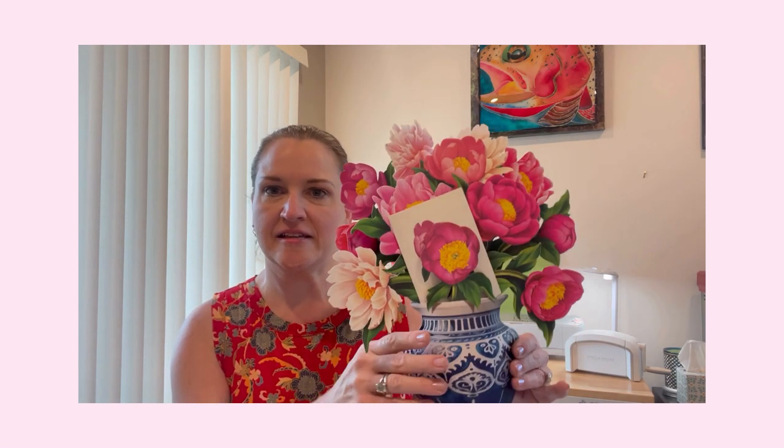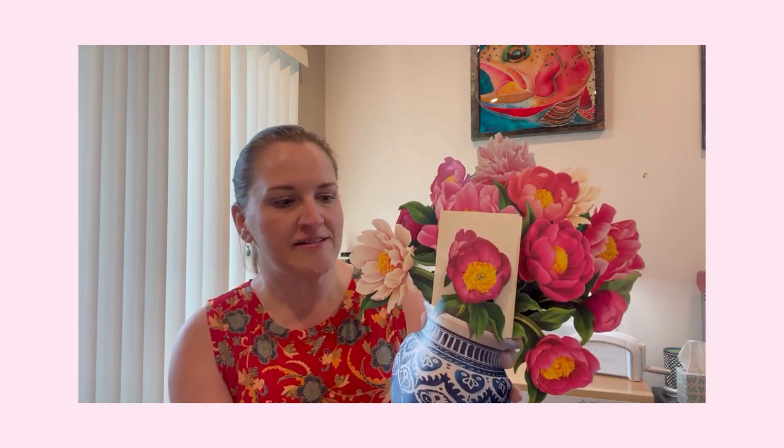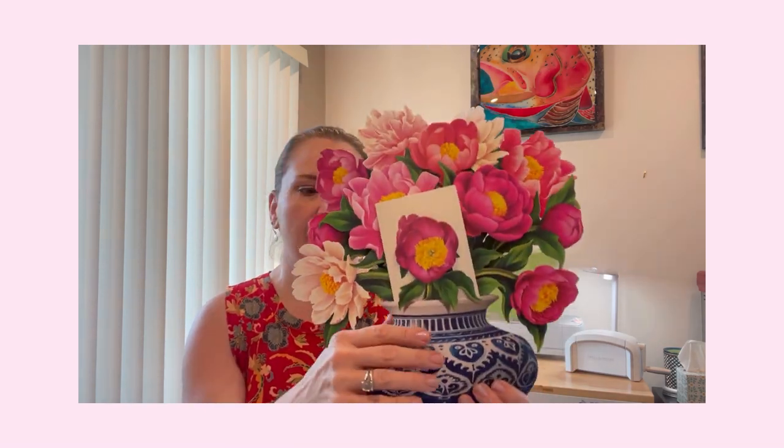It is basically a three-dimensional vase that pops up. Normally it comes flat in the envelope, and then you release a couple of tabs and you get a three-dimensional vase and then your bouquet. It is just gorgeous, and it does come with a card from the sender, just like a normal bouquet of flowers.